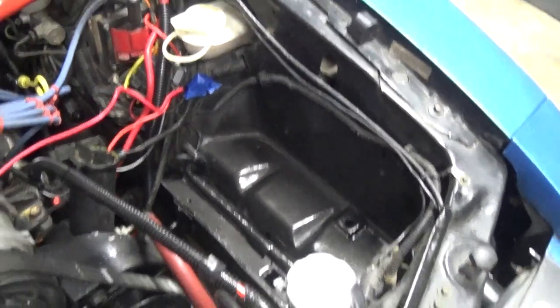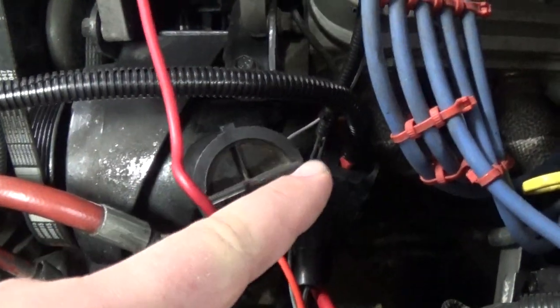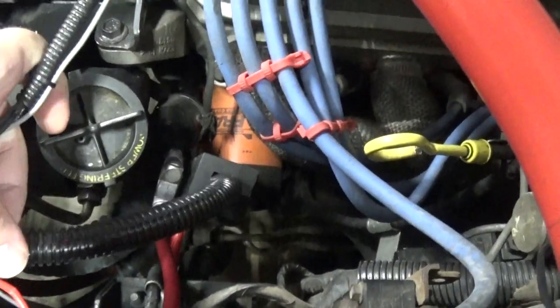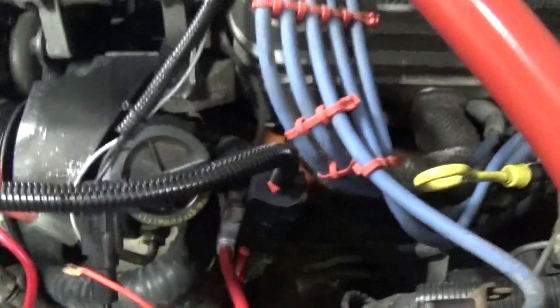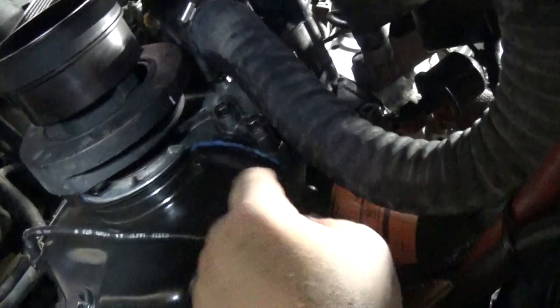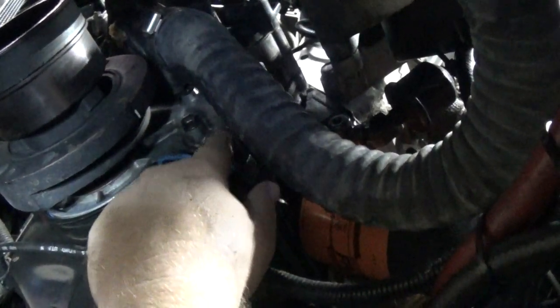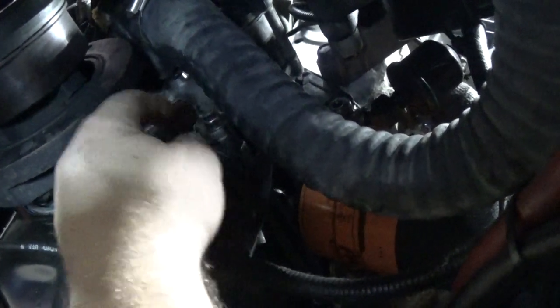Next I'm going to jack the car up and go underneath to find exactly where that bolt is. It should be down by the oil filter. Now that the car is jacked up and on a jack stand, let's crawl underneath and find that ground that goes into the engine block. Right here under the Mustang - this is the bolt I have to loosen and where I'm going to be adding my ground. It's a half-inch socket - just go ahead and put your socket on there and loosen that up.